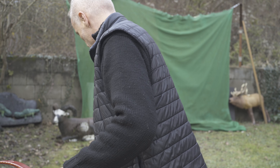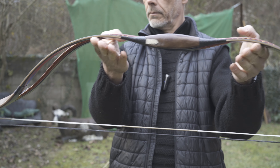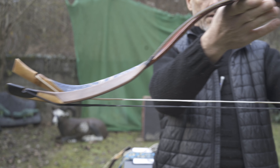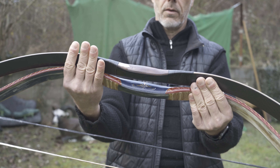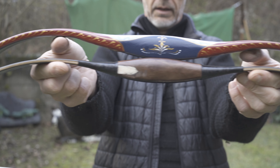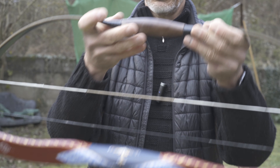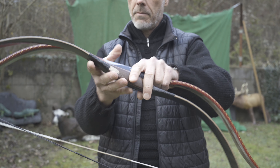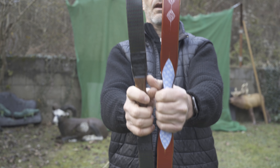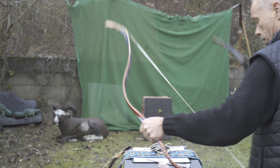That was the X-Carbon. And this is now the full-carbon version — same same. The siyah angle is slightly different. For the rest, almost the same bow. Look at the width of the limbs, the thickness of the limbs. The handle is kind of normal. Yeah, there's not so much difference. I like all of them, I have to admit.